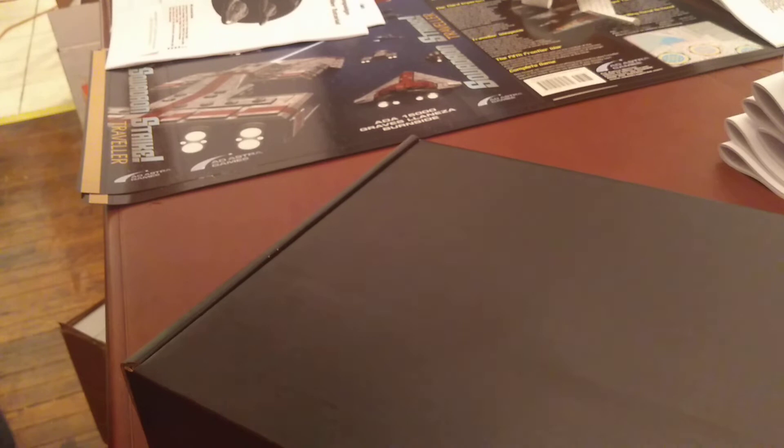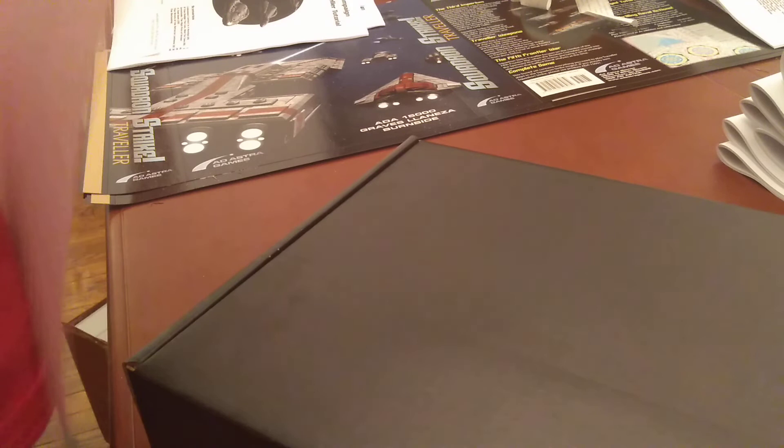The first wave of Squadron Strike Traveler shipments should be coming out late next week. I'm waiting for a few things to arrive from third-party components, but I've been told they will be shipping on Monday and should be here by Wednesday or Thursday. What I can ship early in the week, I will ship. This has been the buildup for Squadron Strike Traveler — a boxing video. Thank you for your attention, and I'm looking forward to getting these out to everybody.